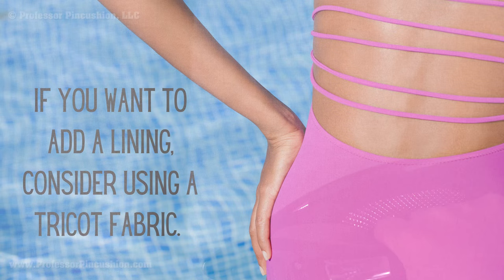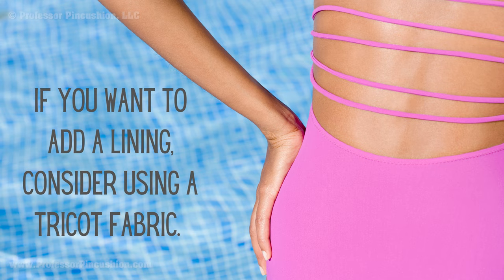Some spandex fabric can become transparent or will need extra stabilization. If you want to add a lining, consider using a tricot fabric.